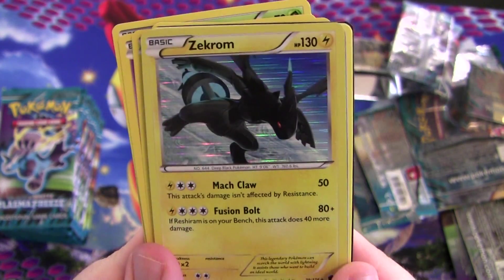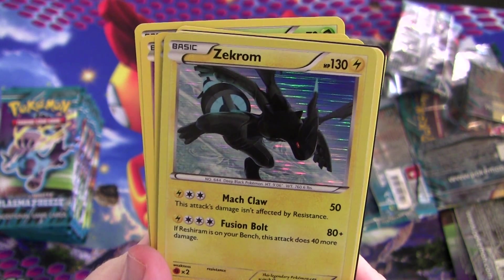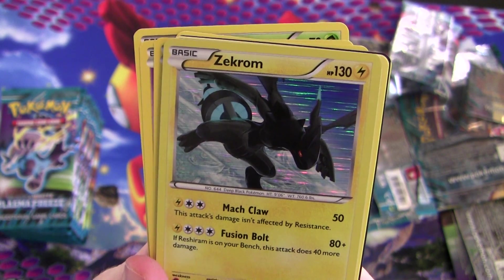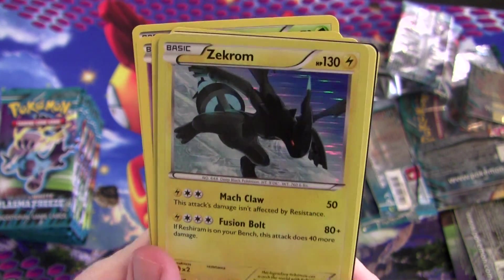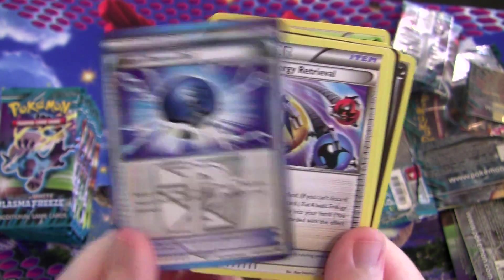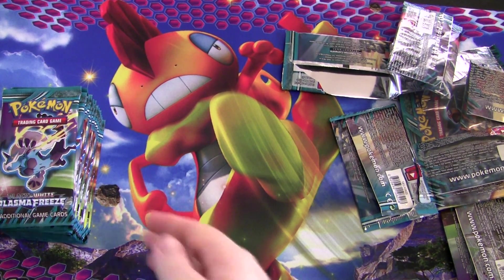Foil Starly and a Zekrom — 130 hit points. It has Fusion Bolt: if Reshiram is on your bench, this attack does 40 more damage. Takes four energy though, but only one lightning, which makes it somewhat splashable. Unfortunately it's not a Team Plasma Pokémon, so you can't get it out really quick or use all the extra support. Alright — halfway through the box.